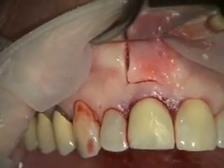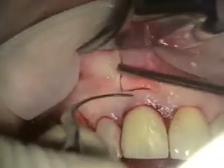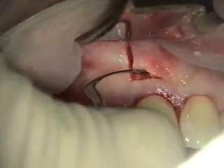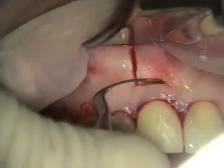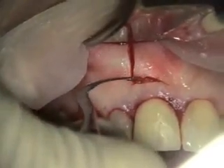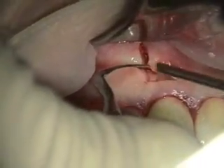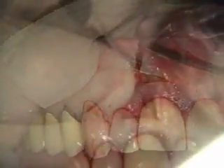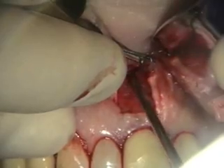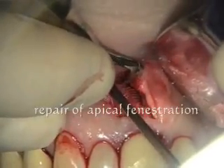We're doing a tab flap here. Let us know if any of this bothers you. I want to make my incision in the keratinized tissue but I also want to have the base of it be broader. And we've done that. Interesting — she had this dehiscence. That's just kind of her natural anatomy.